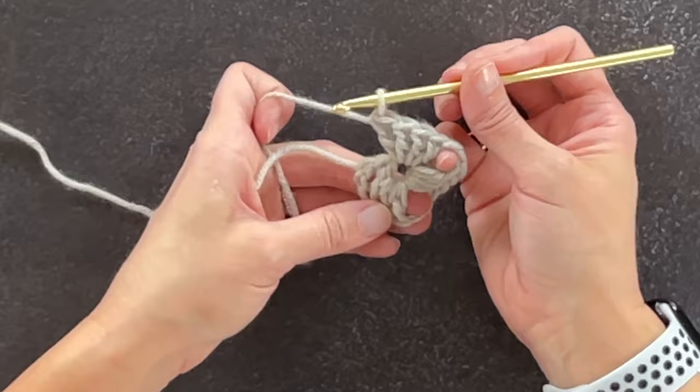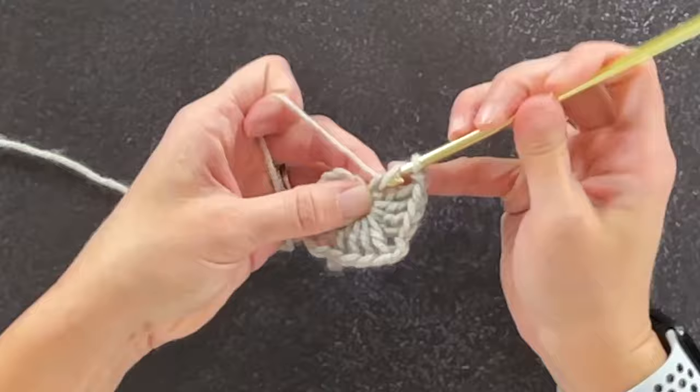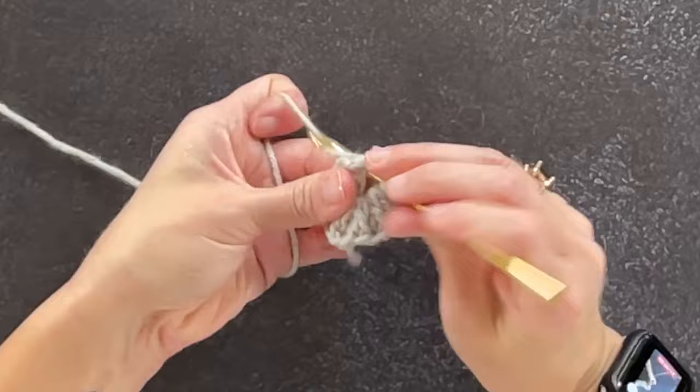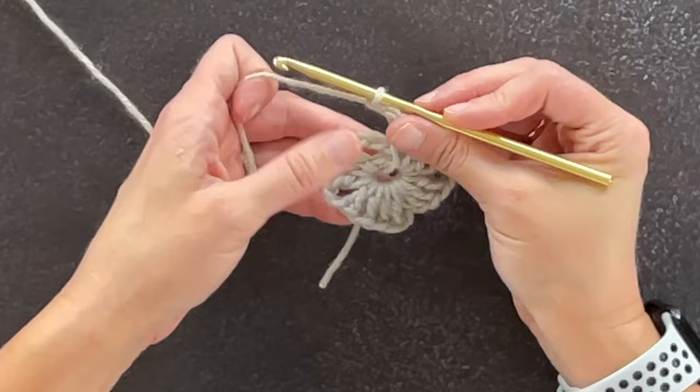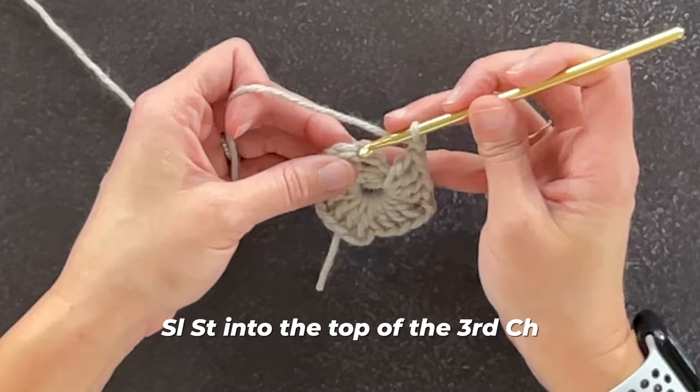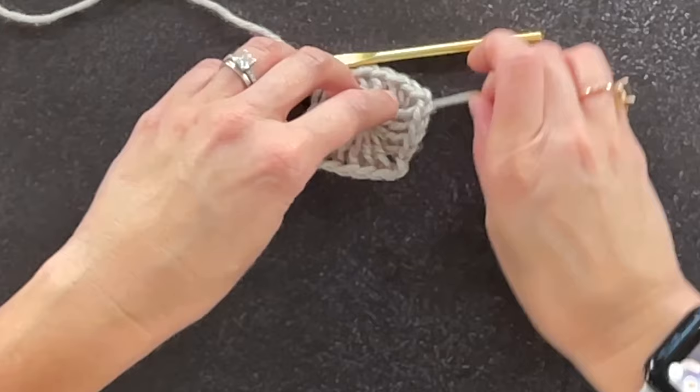I now have three different sections. If you count the sections between the chain twos, I have three — I need one more. So chain two, one, two, and do one more group of four double crochet stitches: one, two, three, four. Then chain two — one, two. Once you have four groups, slip stitch into the top of the third chain to close round one. This is roughly what you should be looking at.